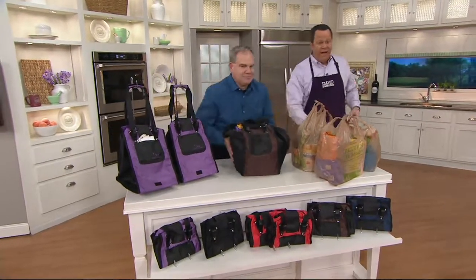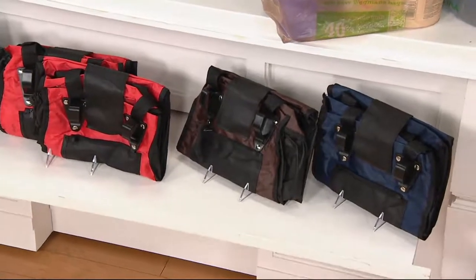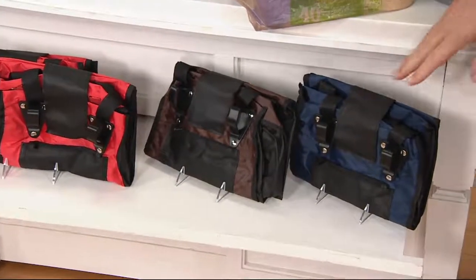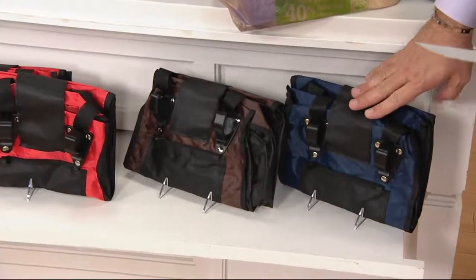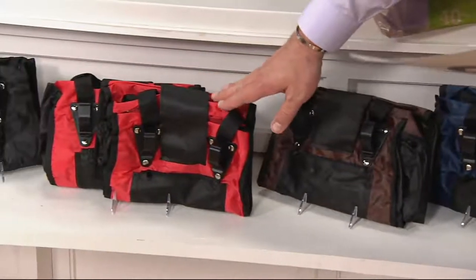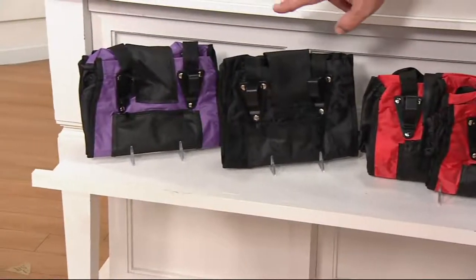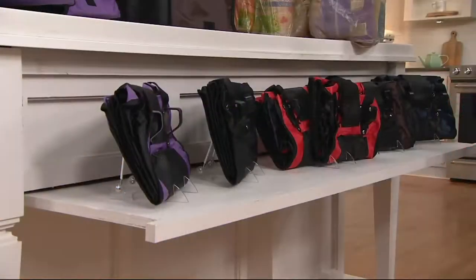Let me first go through colors. Reminding you, you will get two of whatever color you order, and this is $19 and change for the set of two. Set of two in the blue, set of two in the brown, set of two in the red. Here's your black and purple. Blue and purple sold out back in the fall.